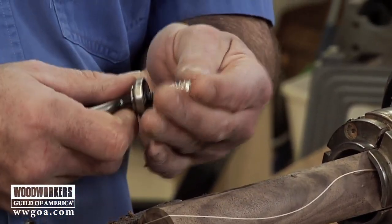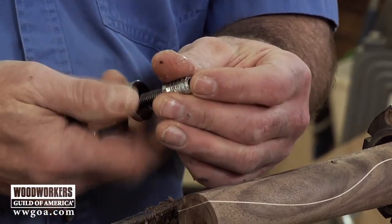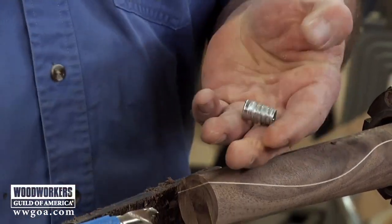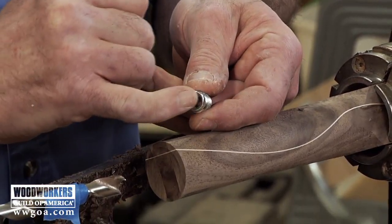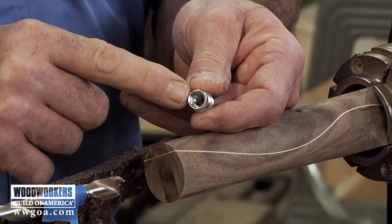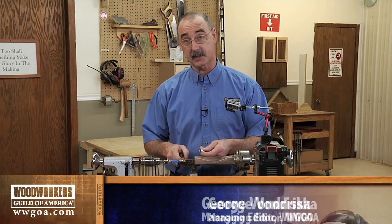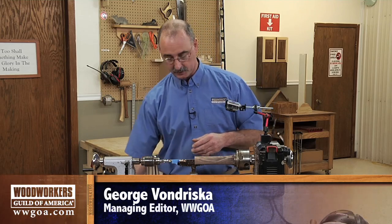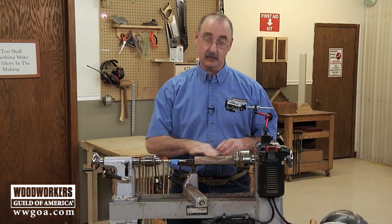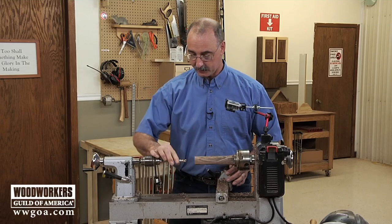So we're at a point where we can drill for this insert. The way it works is we drill a hole, and it's set up for an Allen wrench to go in and drive the insert in. I have a piece of tape on my drill bit to indicate my final depth of cut. As far as turning goes, what I've done up to this point is simply rounded this and just got the corners off of it.